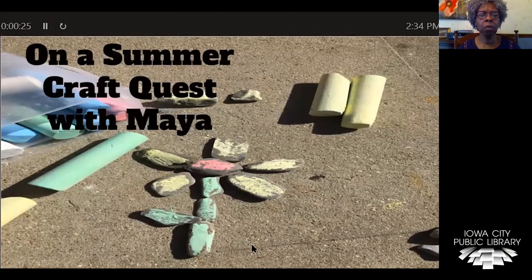Today, I want to begin with a short story about Maya's quest to learn about a craft.